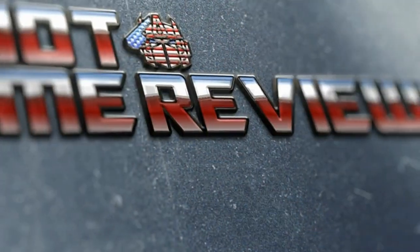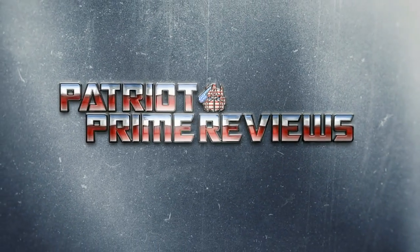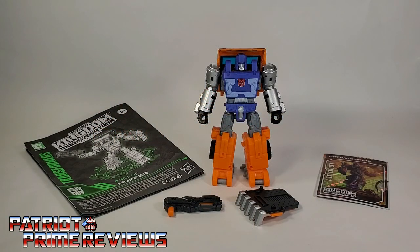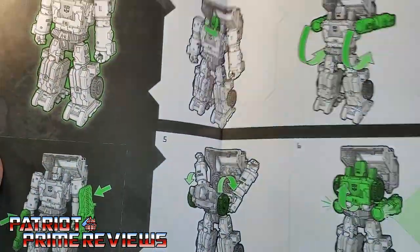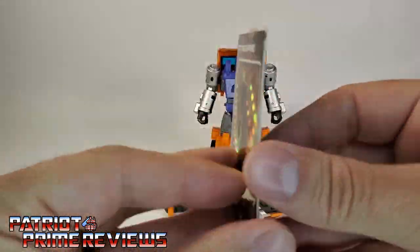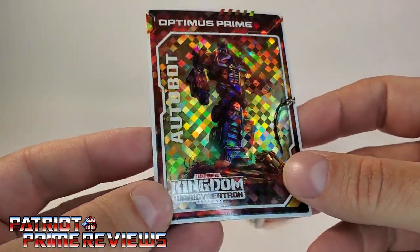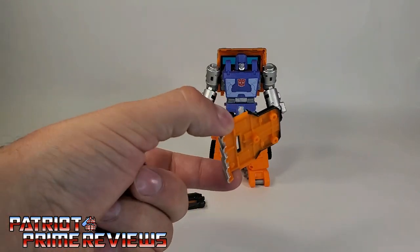Welcome to Patriot Prime Reviews. Once you get Huffer all opened up and out of his packaging, you'll see that he does come with a sheet of instructions that are very well illustrated and easy to follow. He also comes with a trading card — once again it's Optimus Prime on the front, and if you peel it back it's the same picture just darker. It seems these are the only cards I'm getting right now. Huffer also comes with a blaster and a shield.